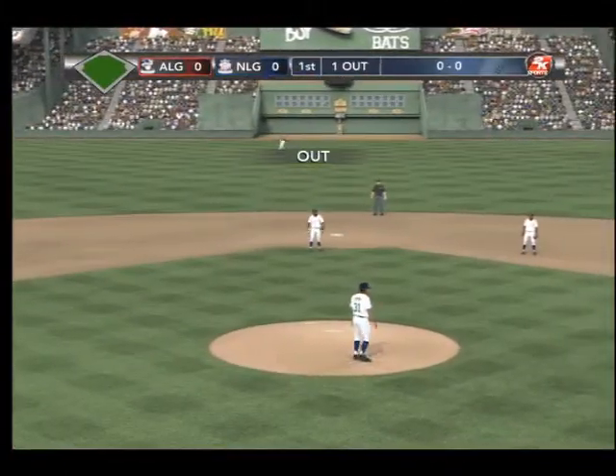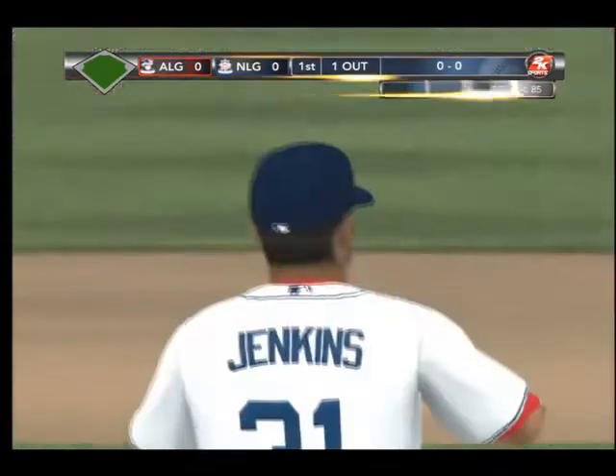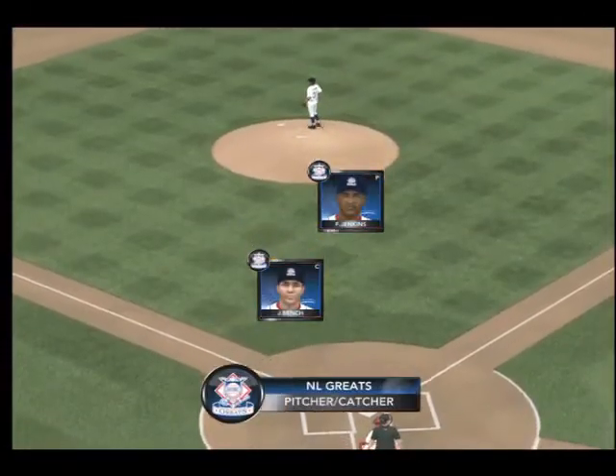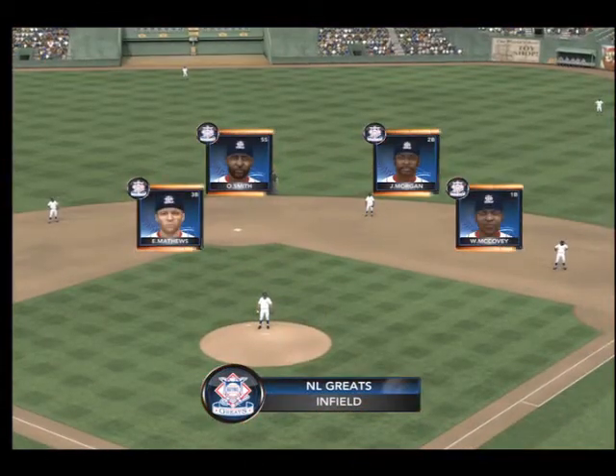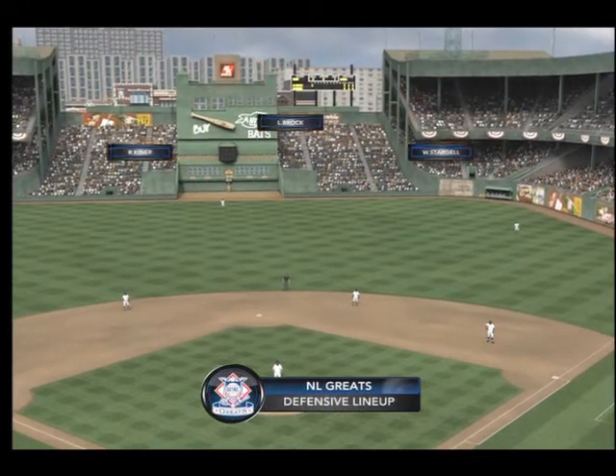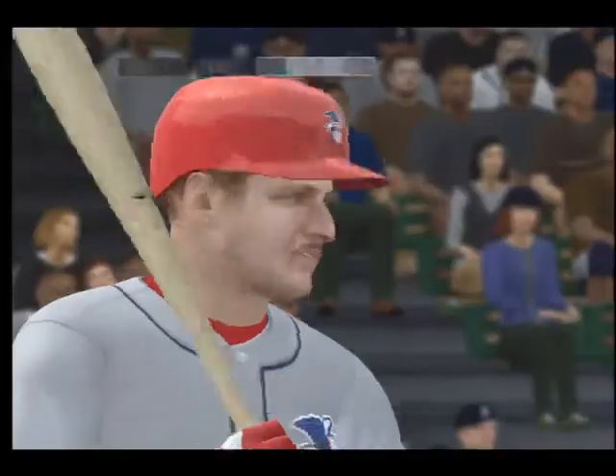Here it comes — he swings and lines this one back up the middle. And the catch by Smith. Now let's take time for a quick look at how the National League Classics will be taking the field on defense. Boy, this is some kind of classic team right here for the National League. You've got some of the best defenders of all time. And here's Robin Young.